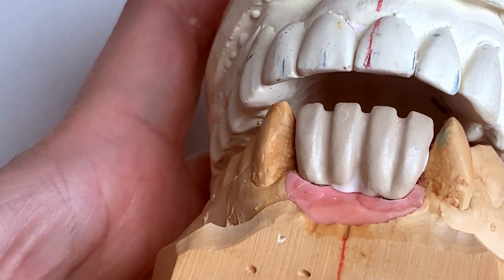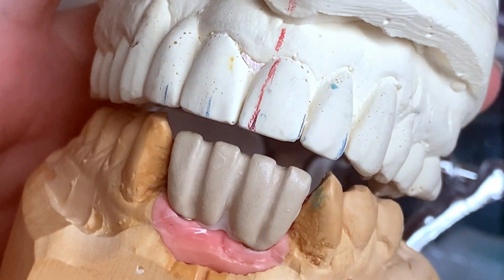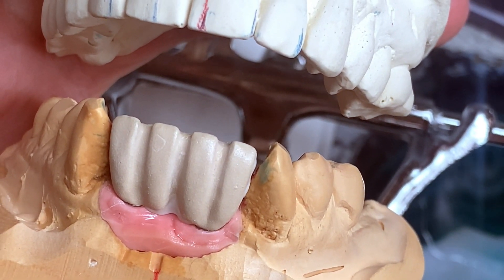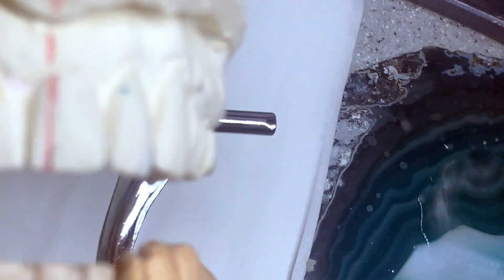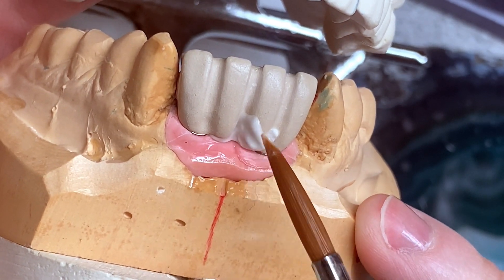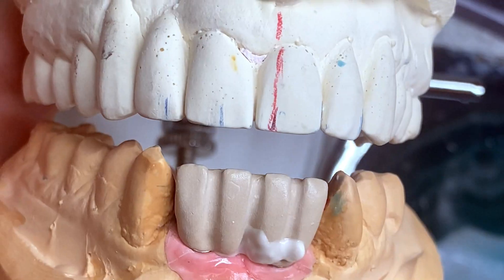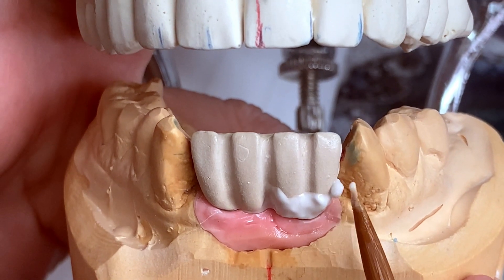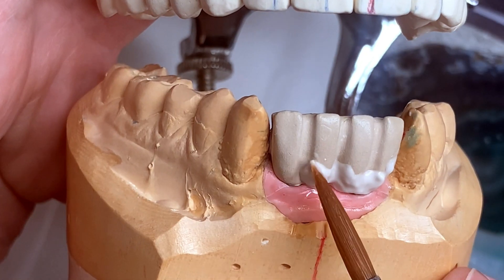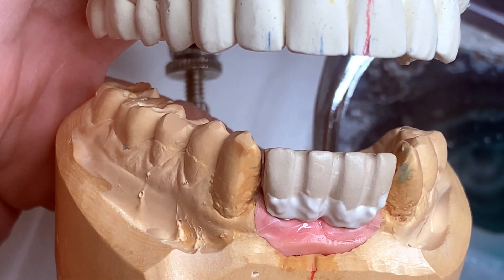Today we have this case - it's a Vita case, shade 3L 1.5, implant bridge, lowers. I already applied some neck porcelain underneath, neck is two-fifty fifty. This is an interesting case because the midlines are not the same - the upper and lower midlines don't match. I guess it's been on the try-in and came back to the lab for finish. The doctor didn't want any tissue in this case, but I have to do it the way it needs to be done. Shade is simple.